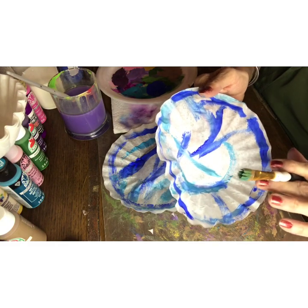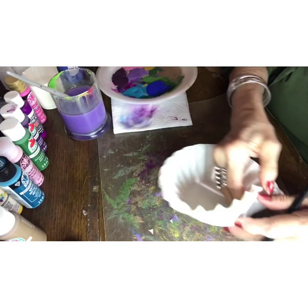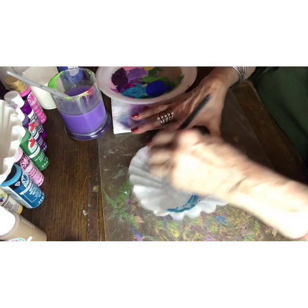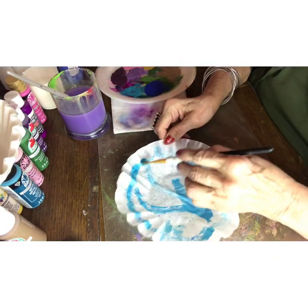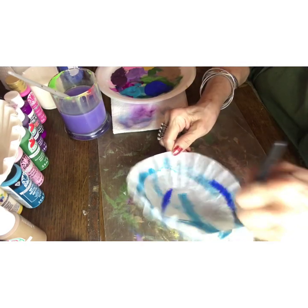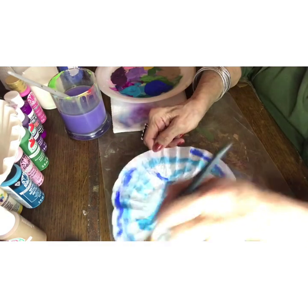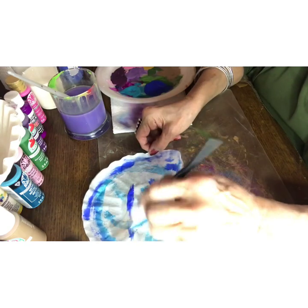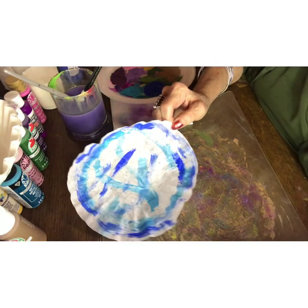Once we're done with these, we'll do the folding technique that will make our flowers bloom. Just flatten it out and take your paint. Before you do your folding, you're going to want to make sure these are totally dry. Sometimes when there's a little bit thicker spot of paint, I will just take a paper towel and wipe over it a little bit to get up the excess, and then you'll be ready to fold. You can do around the edges if you want more color all the way around the tips of the flowers or each petal.